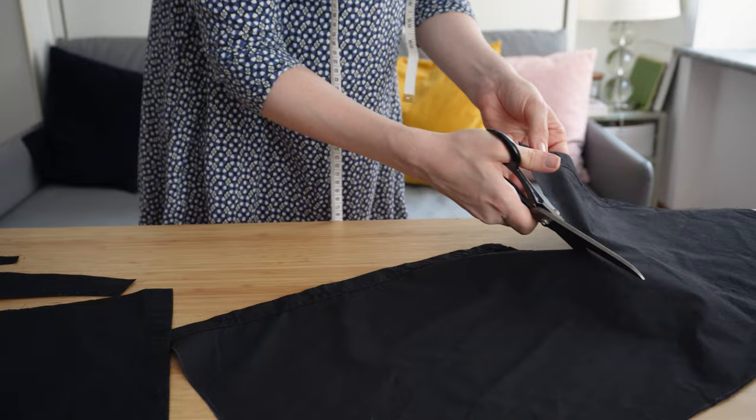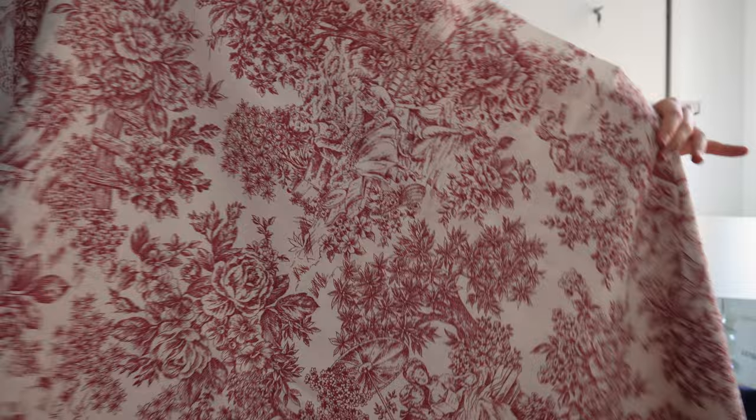In the spirit of getting over these worries, I've made three different projects from refashioned, unconventional or challenging fabrics, and to push myself even further, I've also given myself the deadline of my holiday at the end of August.